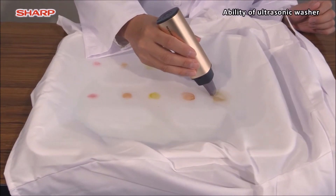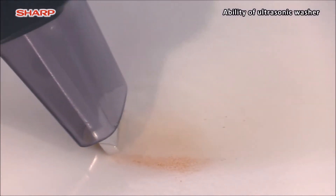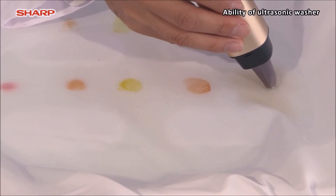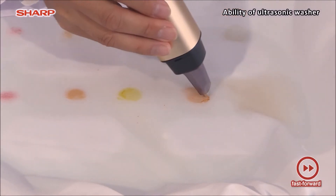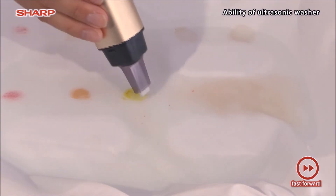Next, we will do the same with the right one using the ultrasonic washer. Did you see it? The stains are dissolved and seeped out by the cavitation effect. This is the real efficacy of ultrasonic power — it vibrates 38,000 strokes per second. We will give it a try on the other stains in a row.